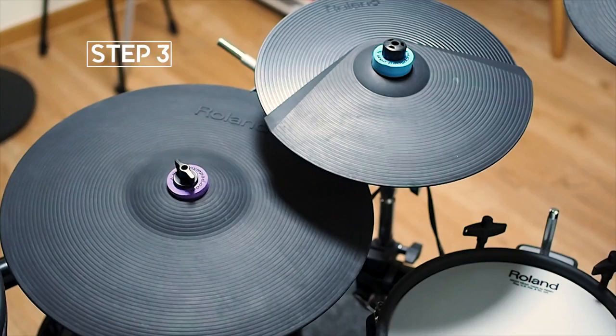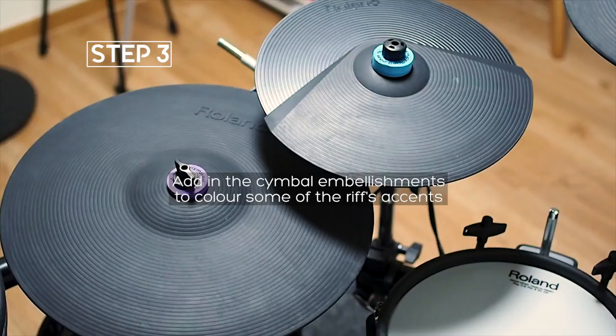The final step is to add in the cymbal embellishments, which Matt uses to colour some of the riff accents. You don't have to be too strict here — just improvise and use whatever cymbals you have available.